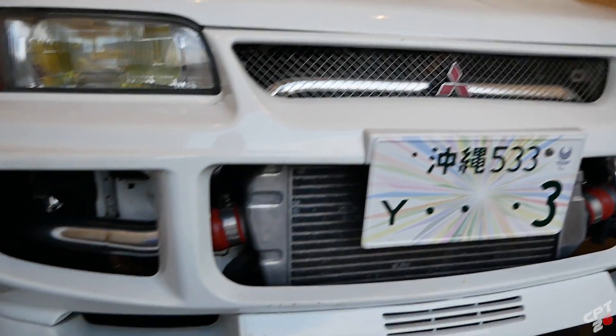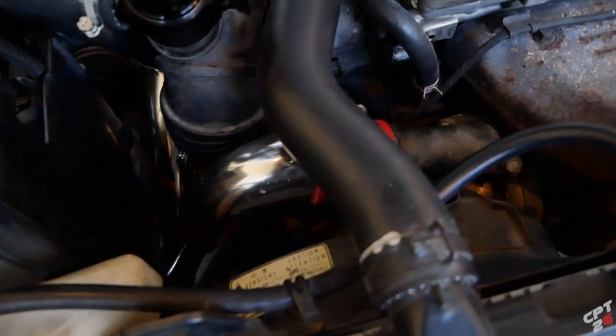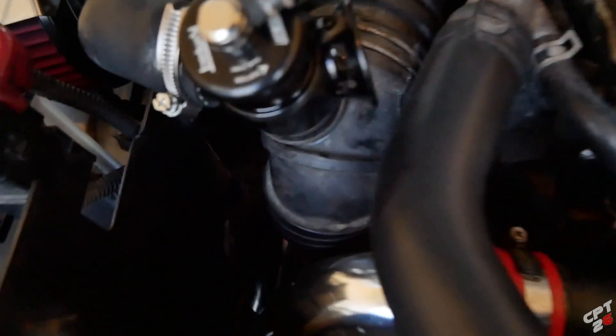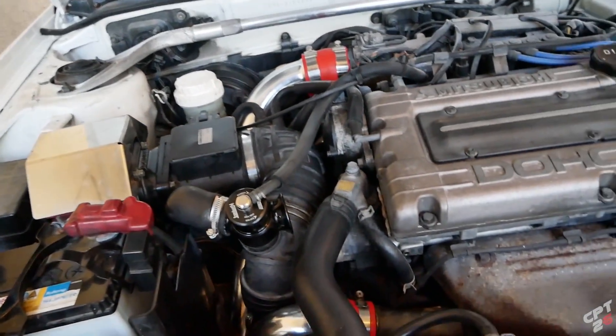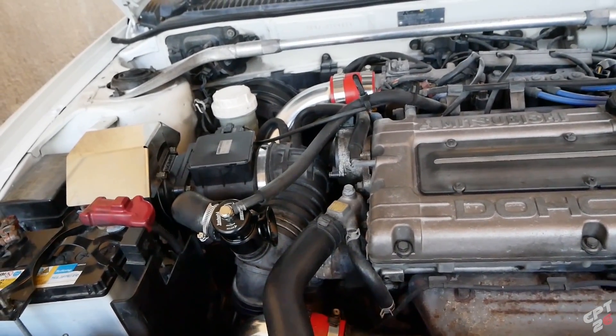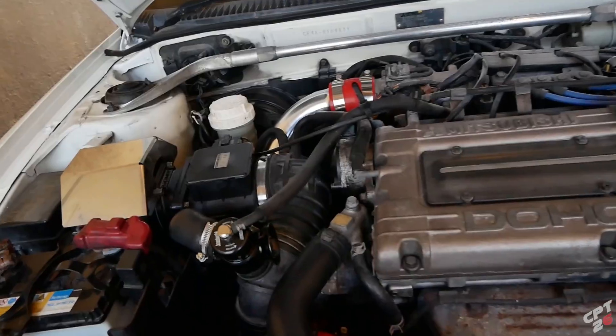It came with all the lower intercooler pipes and obviously the one going across the top. Let me pop the hood real quick so you guys can check it out. We've got the pipe coming off the turbo right here, all the way up to the throttle body. And right here - new blow off valve. It is the Turbosmart Compact Dual Port - it allows you to have vent to atmosphere and a recirculate.